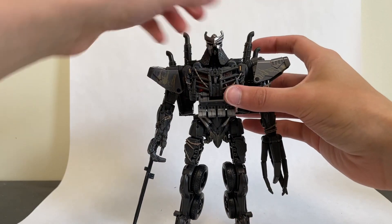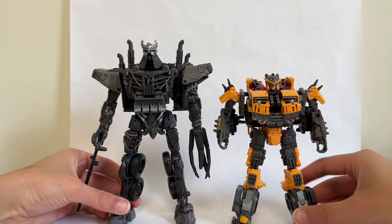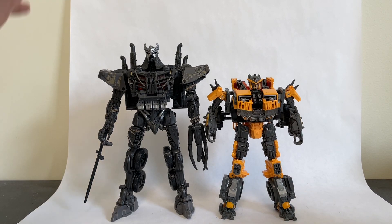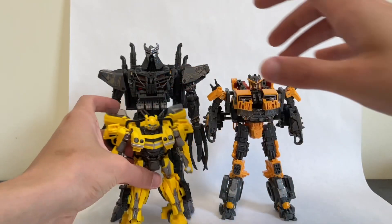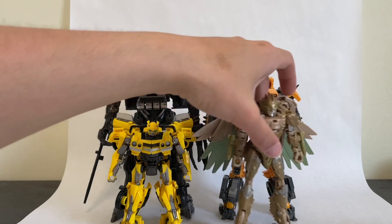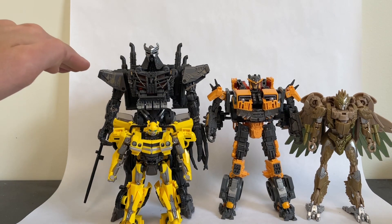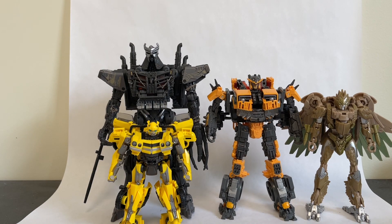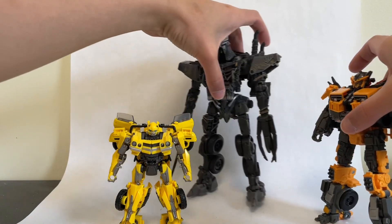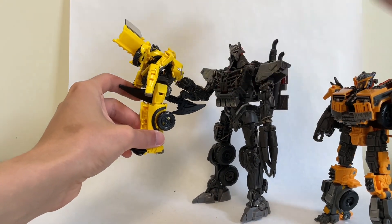Let's get into some size comparisons. He's a leader class, so let's see if he stands up to that size — he certainly does. Compared to a Voyager Battletrap, he completely dwarfs him; he is gigantic. He's huge and definitely qualifies at that leader price point. Compared to Bumblebee, Bumblebee is about half his height. And Air Razor as well — these Maximals are looking pretty tall. Air Razor is a deluxe but is almost the same size as Battletrap. You can definitely recreate that scene from the trailer here where Scourge slices straight through Bumblebee.